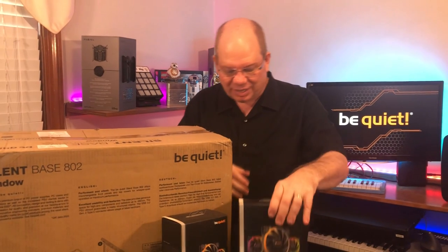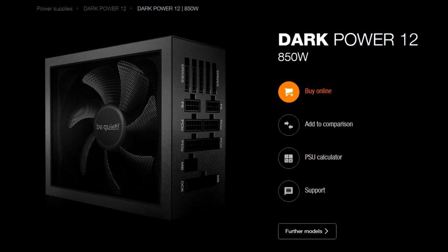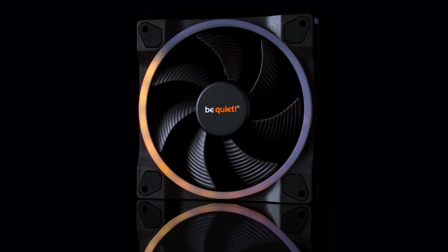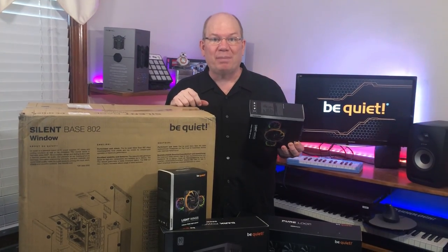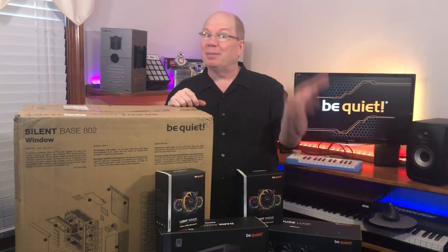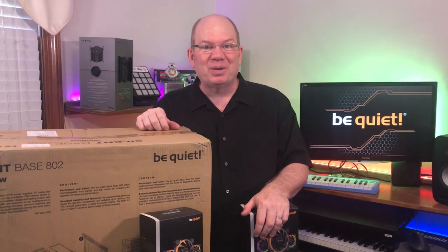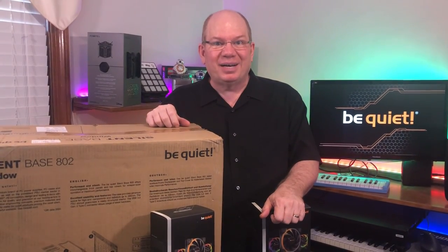The Dark Power 850 is the power supply that Be Quiet sent, and I'm really looking forward to the extra stability. Their Light Wings cooling fans are going to be a lot of fun, especially to add some drama and excitement inside the case with the window. So come along as we do a little spring cleaning and step up to the Be Quiet Silent Base 802 and all of these wonderful additions. So here we go.